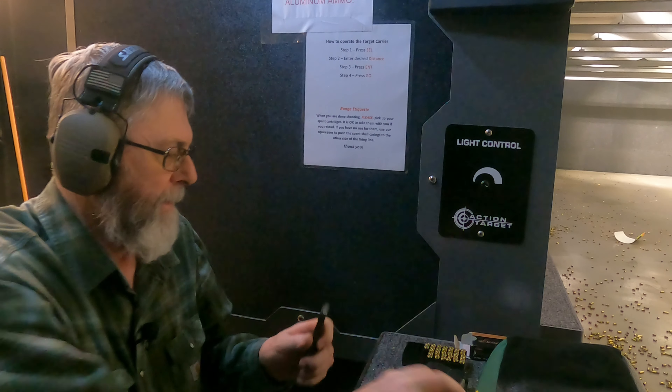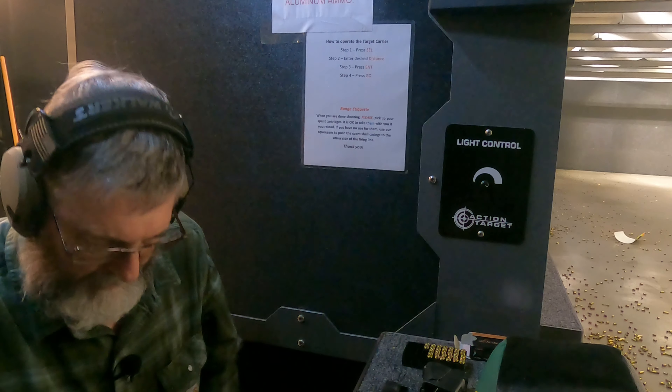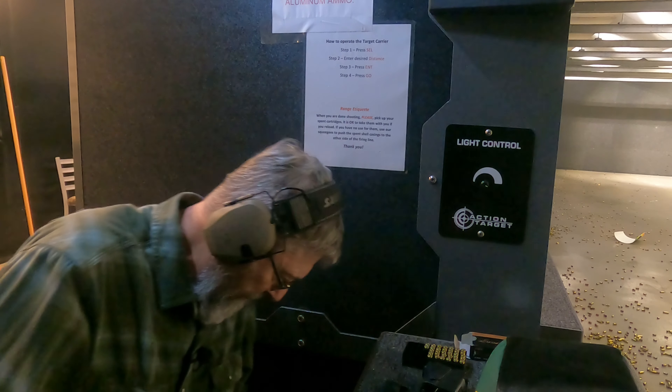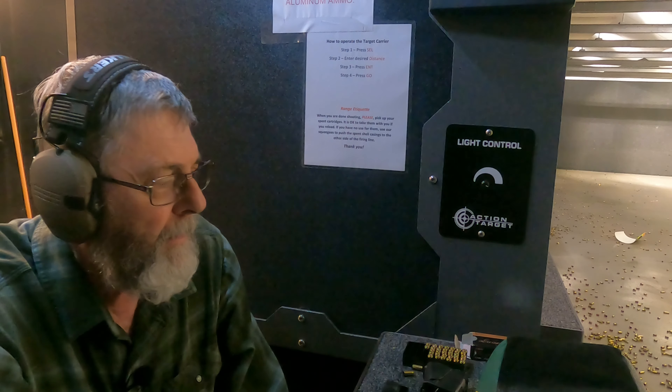Well, the group tightened up a lot that time. I actually got some in the bullseye. I'm anticipating my shots — that's why I'm using the rest today, to see if all that shooting to the left was me or the gun. And I know it's me. Resting the gun gives me an opportunity to see where the gun actually shoots, and then I can adjust the sights if I need to.